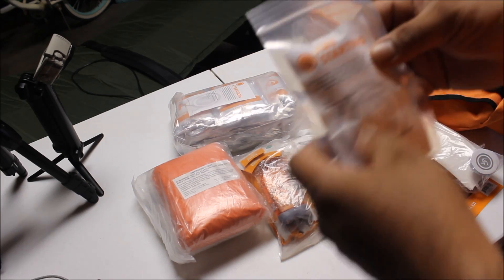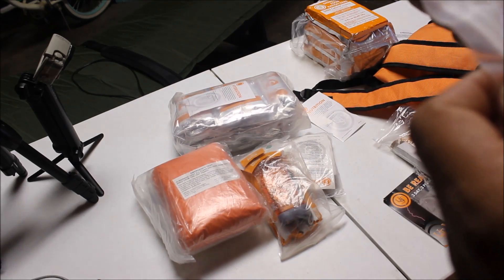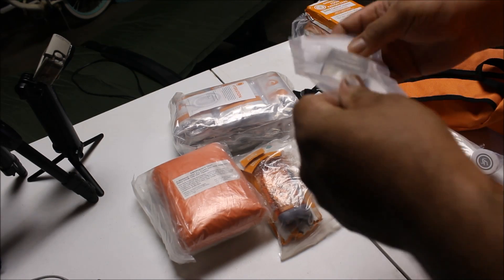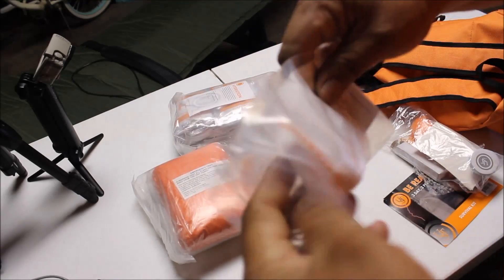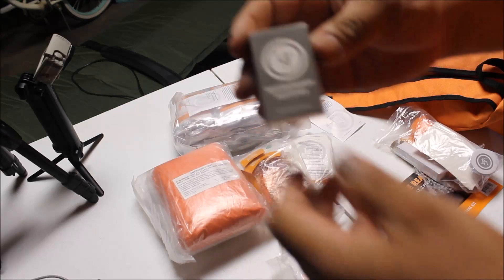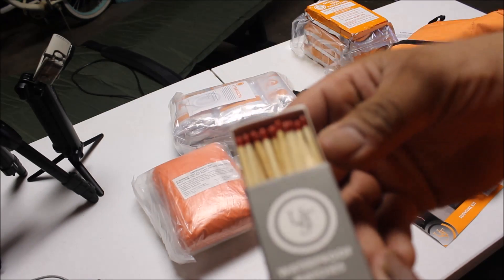Moving on to the fire starter kit. It says fire is essential. You got the waterproof matches — 40 waterproof matches included.